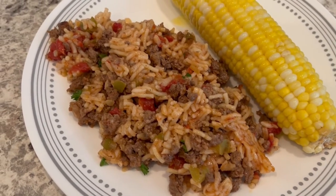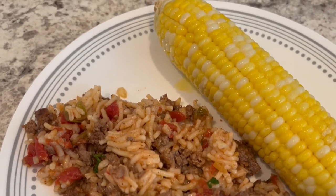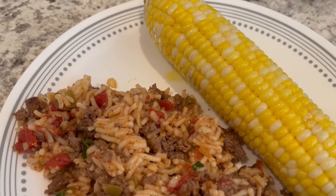Here is everything all plated up. Super quick and easy. I am serving this with some fresh buttered and salted corn.